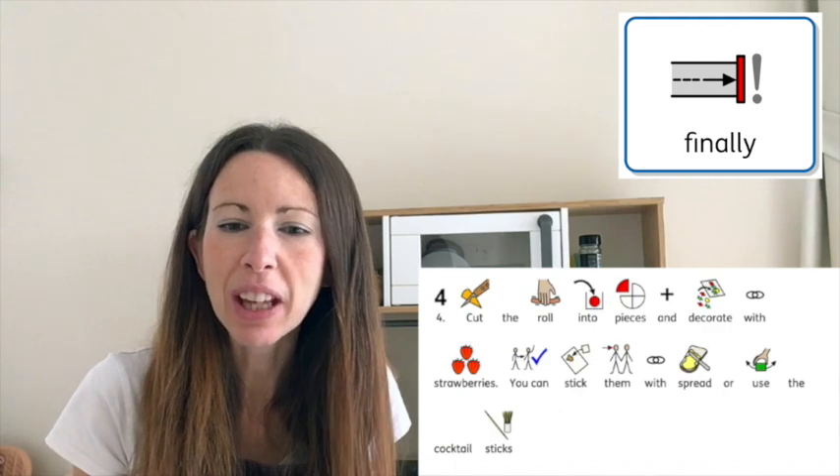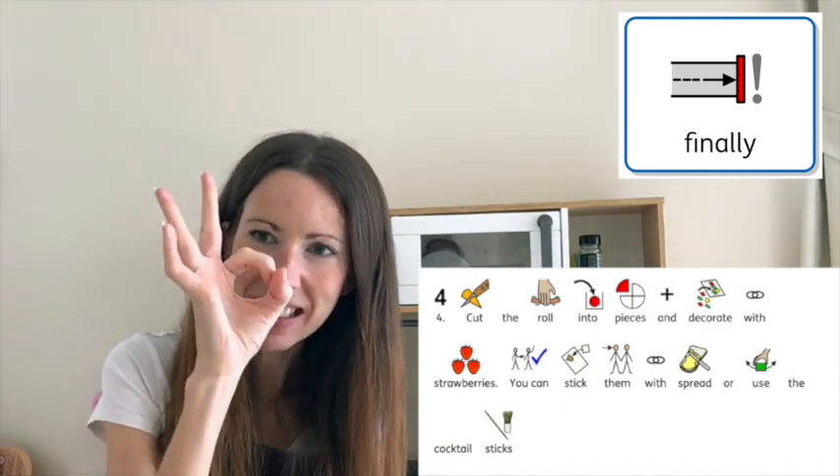Finally, cut your rolled-up wrap into pieces. If you put in cocktail sticks, cut in between them. You should get some little pieces that look a bit like wheels, and you can decorate them with a strawberry. Just take out the cocktail stick, put in the strawberry, and it will hold together — yummy!